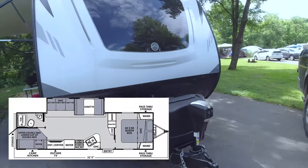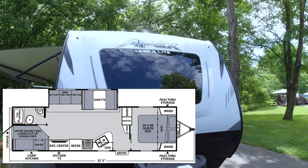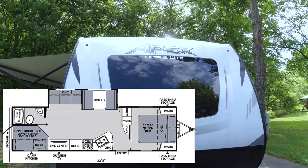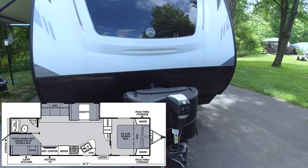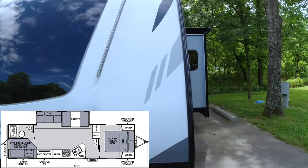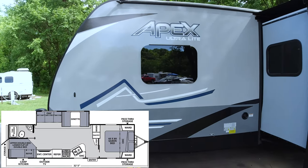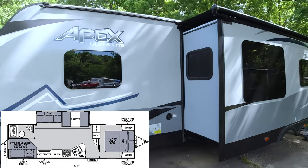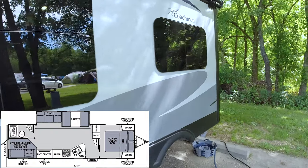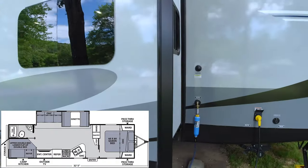We're going to give you a tour of our Apex Ultralight — it's a Coachman Apex Ultralight 287BHS. We've got this awesome front window that we absolutely love. Dual propane tanks, a powered jack which is nice, and one slide-out. Our package came with the frameless windows and the tent, which is great. We've got pass-through storage up front.